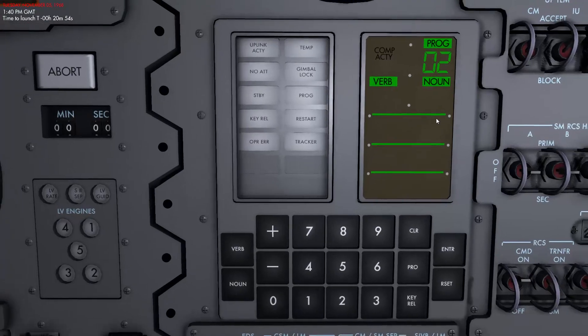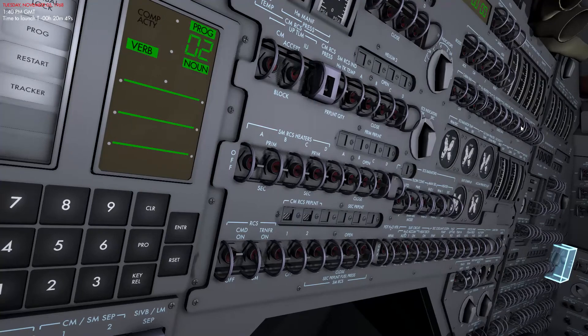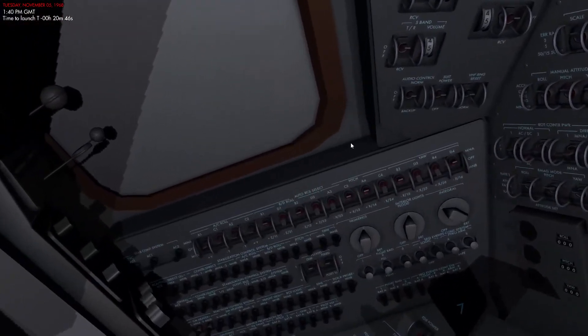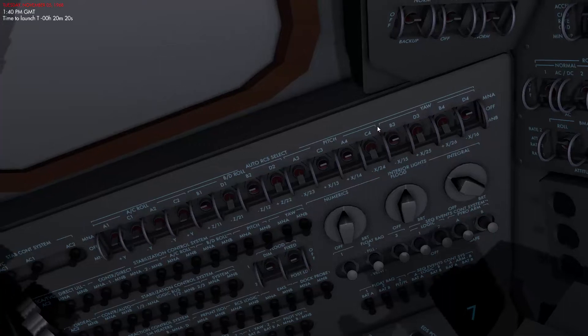I also have the checklist here on the tablet so I'll follow it as well. Once that's done, we need to ensure all of the auto RCS thrusters are in the correct position. These thrusters are what we'll use to modify the attitude of the capsule in case of emergencies. Once we're in space they can be powered by either Main Bus A or Main Bus B. They're all set up correctly by the backup crew so you don't actually need to do anything here — I just wanted to show you where it's located.